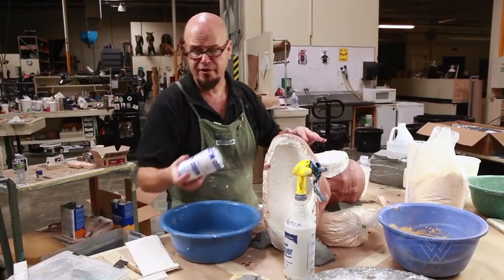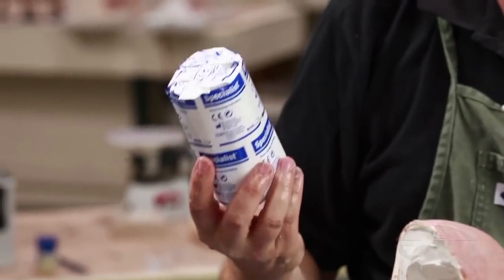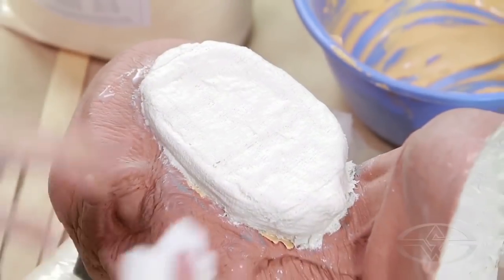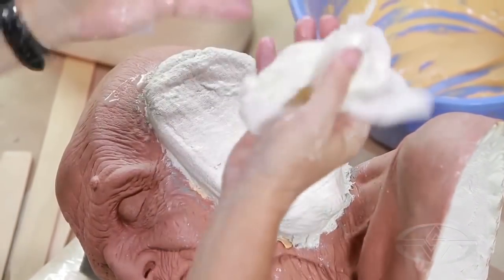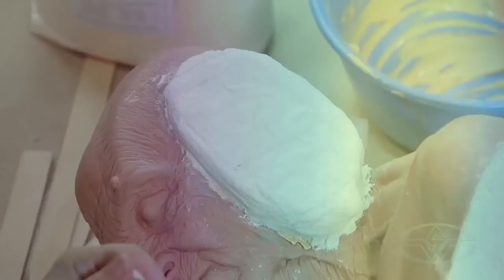Normally I would use extra fast set - today we're dealing with fast set, which is not extra fast. So we're going to have a moment here. Once this is set, we're going to pull it off, flip it upside down, put hydrocal into it, and make a stone positive.